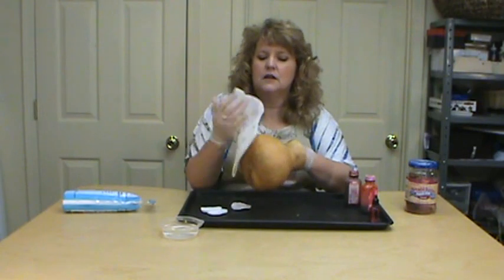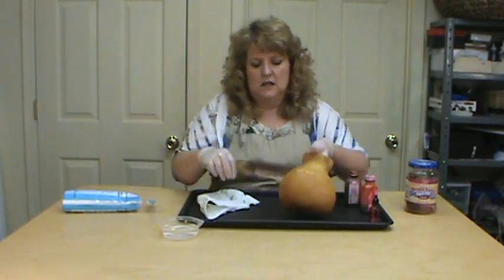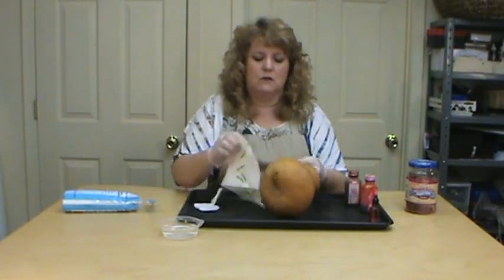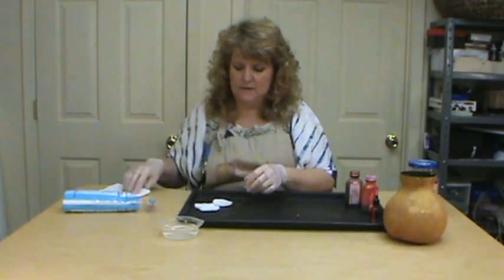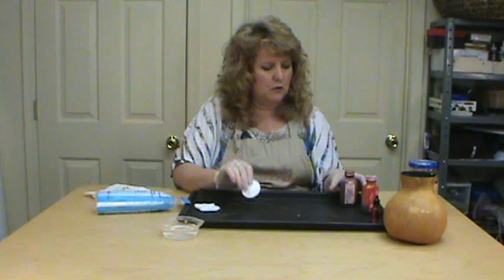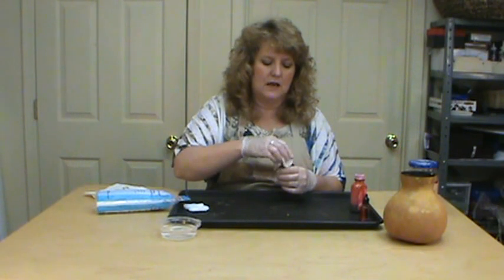You don't want to apply a lot of water. What I usually do is once I'm done and it's all wet, I make sure I've got it everywhere and then I wipe the remainder off. Now you want to be ready to go with your leather dye after that. I like to use little cotton rounds that you use to remove makeup — there are bigger ones, but these aren't as big, so they absorb just the right amount.